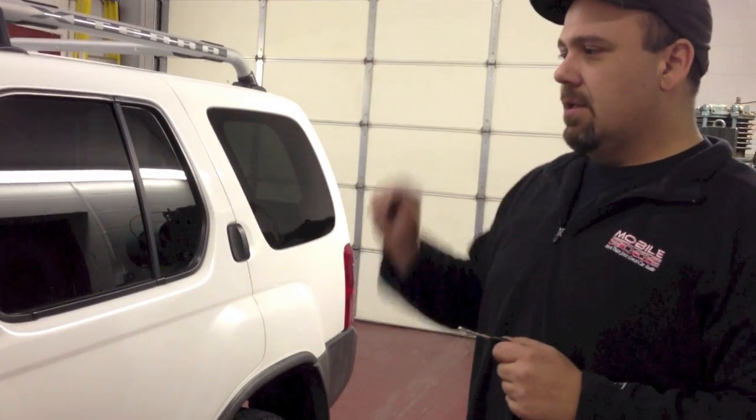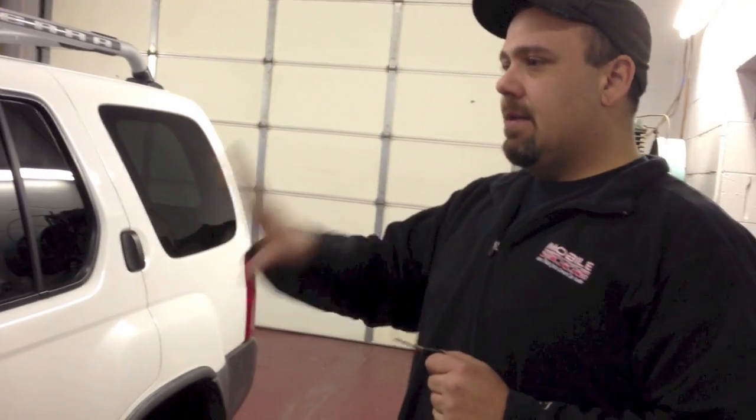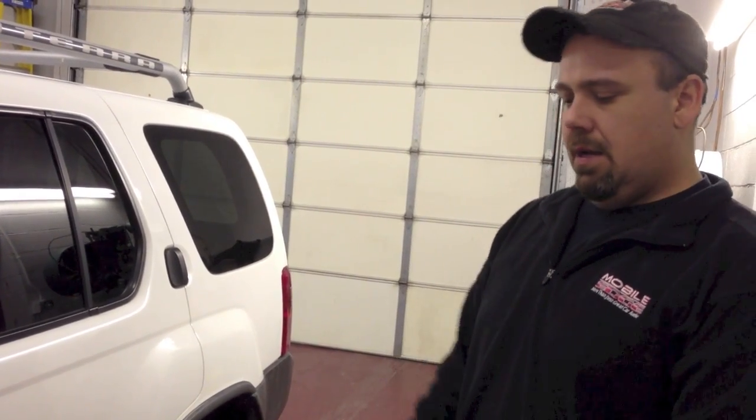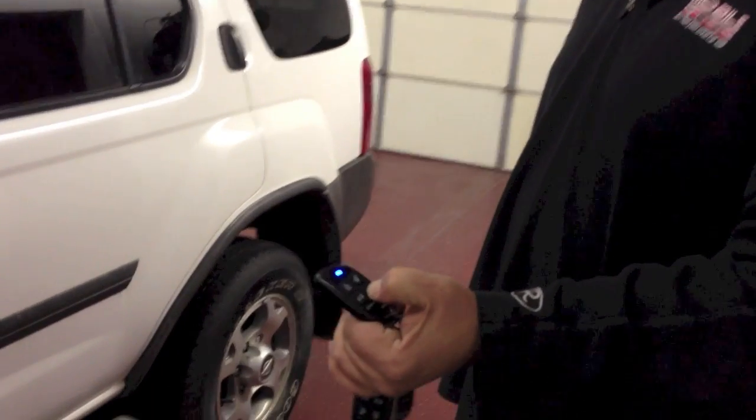When the remote starter sees the last door close, it sets reservation mode — it shuts down, locks the doors, and the truck is set in reservation mode. The purpose behind that is to make sure that when you got out of the vehicle, the vehicle was indeed in neutral. Otherwise it would be driving away as you got out of the car.